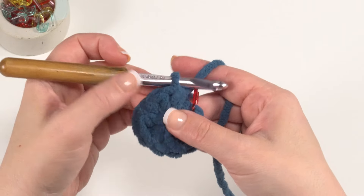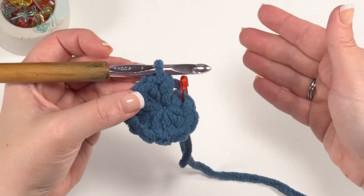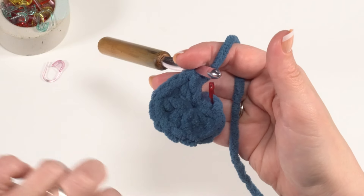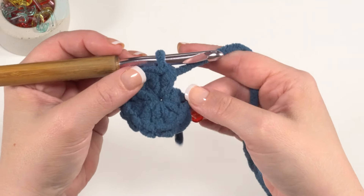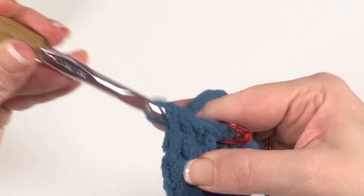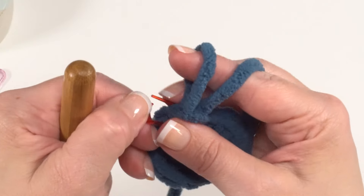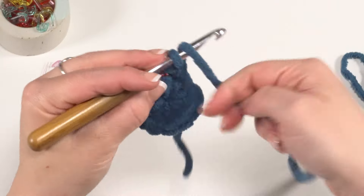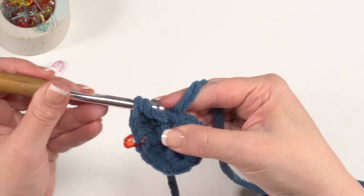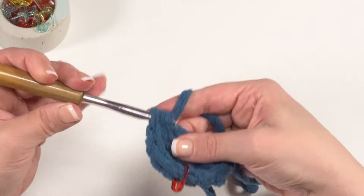After those 10 stitches you are finished with round one. Because we're working in a spiral we're not joining to the first stitch with a slip stitch, so that stitch marker is important to keep track of your round. Round two is simply two half double crochets in each stitch around. Go right into that marked stitch for the first stitch of round two, move the marker up, put in a second stitch in the same stitch, and continue all the way around. Since we had 10 stitches in round one, we'll end up with 20 stitches in round two.